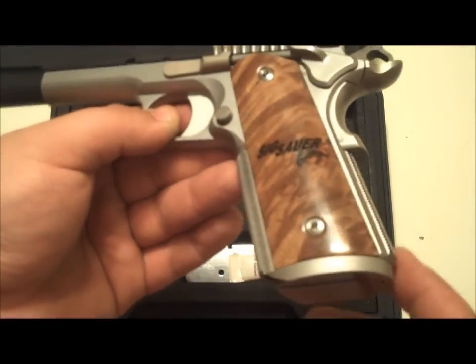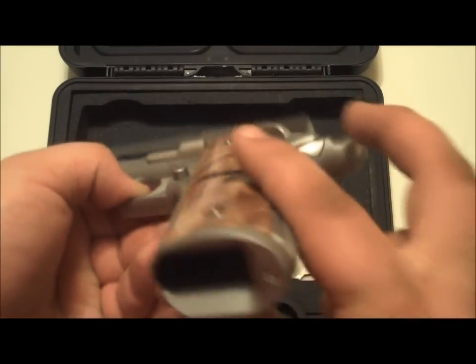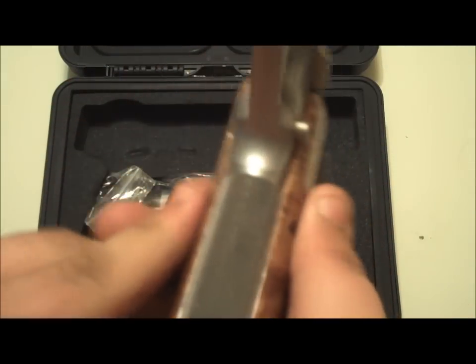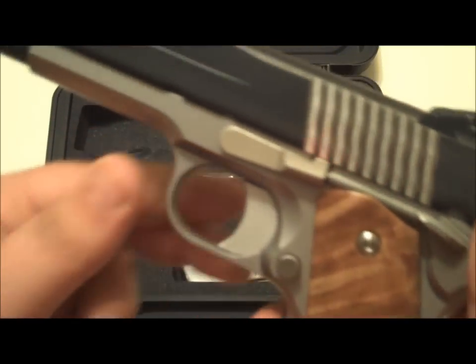Such as the polished cocking serrations and the magwell. The magwell is very nicely fitted — it's smooth in there. The checkering is really nice; perfectly checkered on both the mainspring housing and the front strap. The frame also appears to have an undercut on the trigger guard.